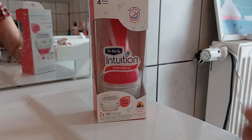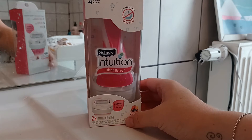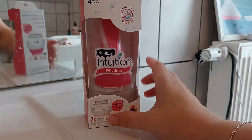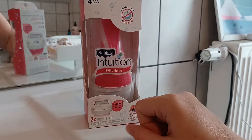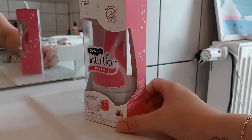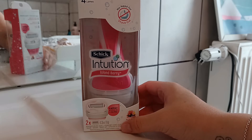Hello everyone and welcome to a new review. Today I'm going to show you this amazing women's razor from the brand Chic — this is called Intuition and it has the island berry scent. What I love about this razor is that you don't need any shaving gel or shaving cream; you just add water.